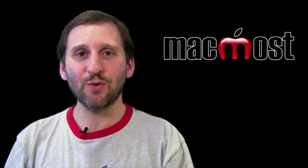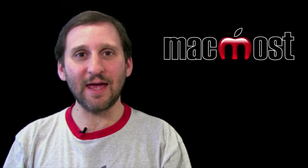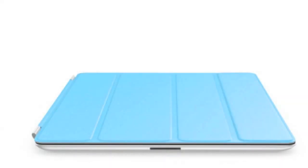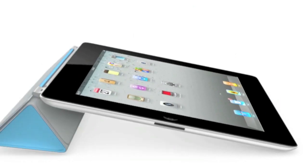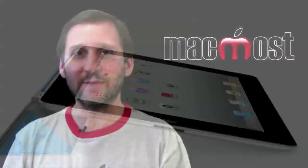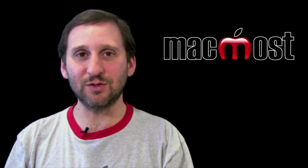Apple has changed the way cases work on the new iPad. There are actually magnets in the case of the iPad and they correspond to magnets on this new cover from Apple. You can see it here — it kind of rolls up and becomes a stand. It comes in different colors and also a leather version. Third-party cases will likely also try to emulate this and use the magnets built into the iPad.